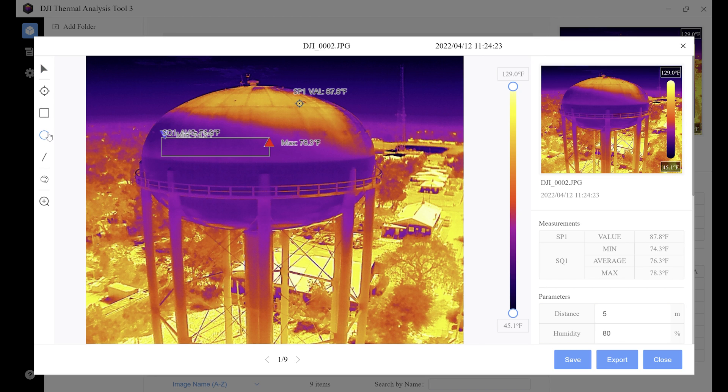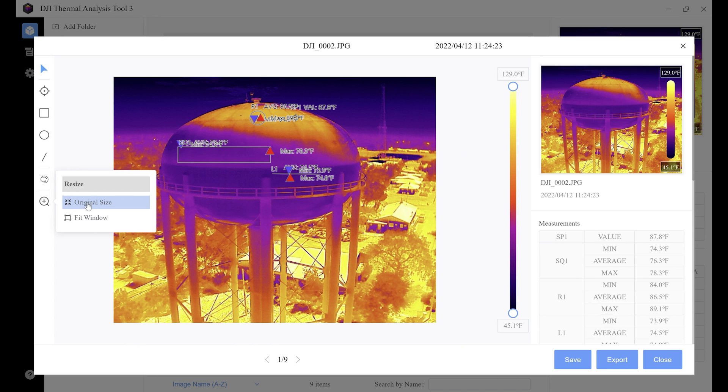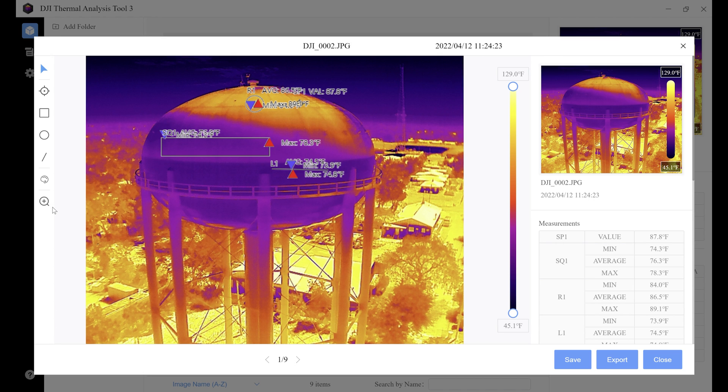The circle temperature tool allows you to draw a circle around the area you want to get a temperature from, and it gives you the average, max, and minimum value. The line temperature tool lets you draw a line on your object and pull minimum, maximum, and average temperature from it. Next are the color palettes — if you don't like the color palette you shot the image in, you can change it in post. This is very helpful if you accidentally shot in the wrong palette or want to analyze from a different perspective. The last icon is resize — you can set it to original size or fit window.